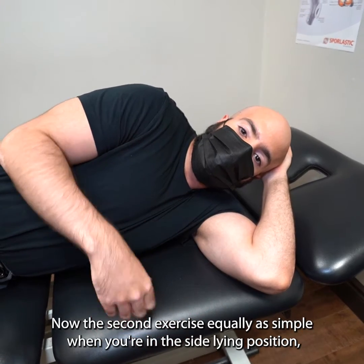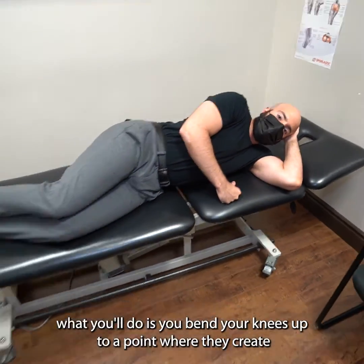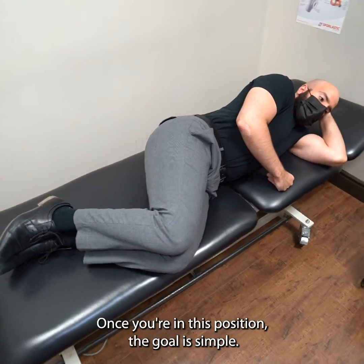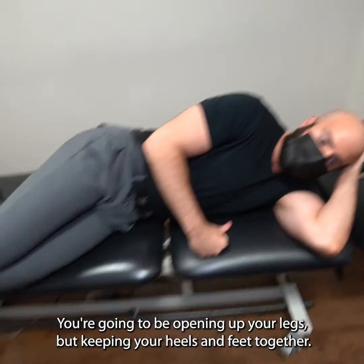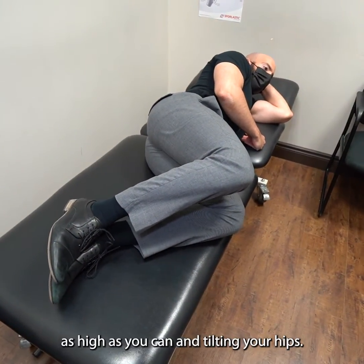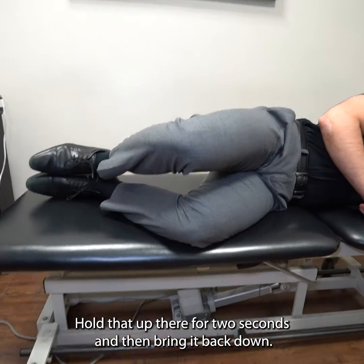The second exercise is equally as simple. In this side-lying position, bend your knees up to a point where they create a 90-degree angle. The goal is to open up your legs while keeping your heels and feet together — opening up facing forward as high as you can without tilting your hip. Hold that up for two seconds and then bring it back down.